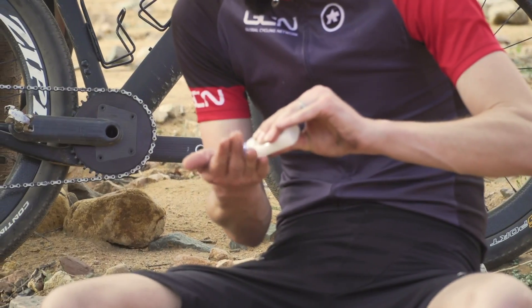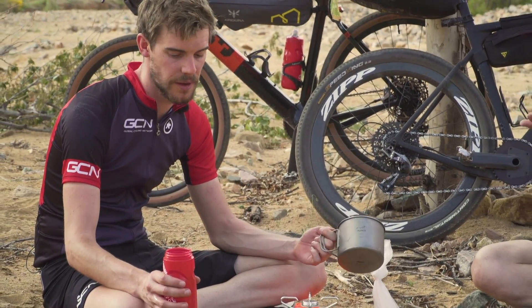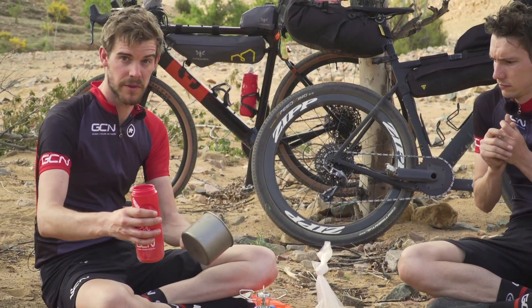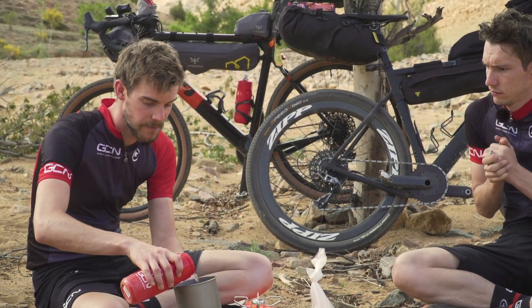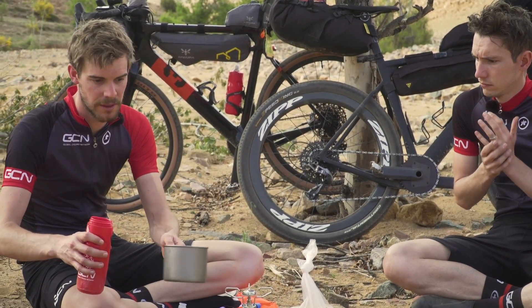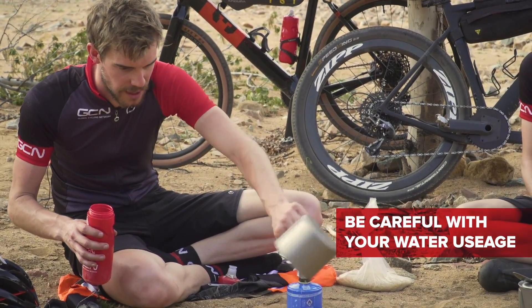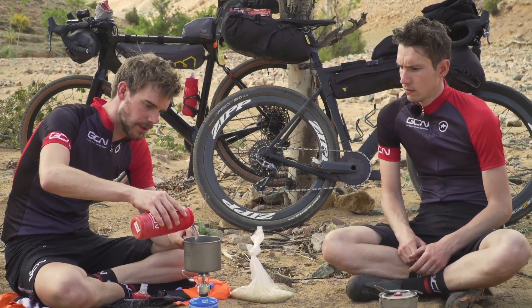We'll give the pot a little rinse out to make sure there's no dust or dirt in there. You have to factor water into your planning earlier on. If you end up using the last of your water to cook dinner and you still have 100k the next day, you might find yourself in trouble. So try and be sparing with it. We'll just get a little bit of dust out and then put it on and get that boiling.